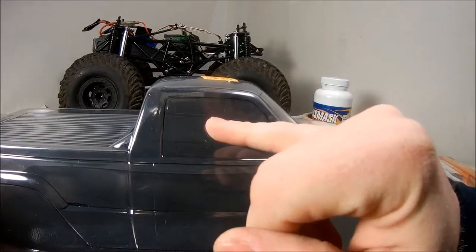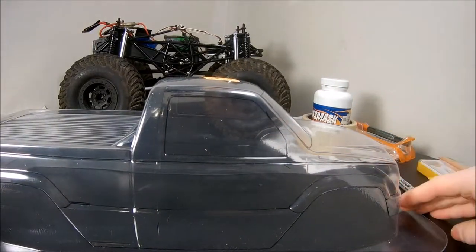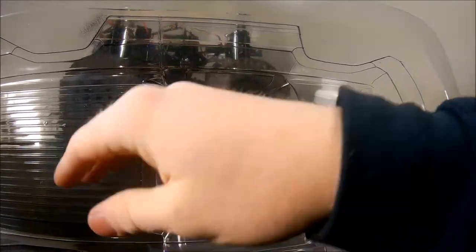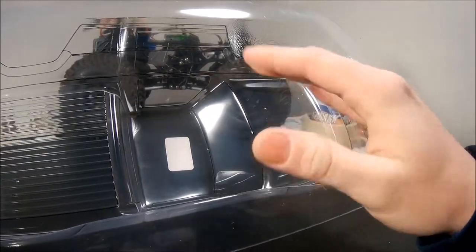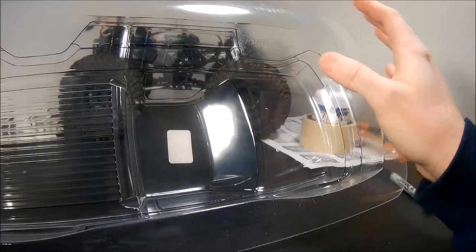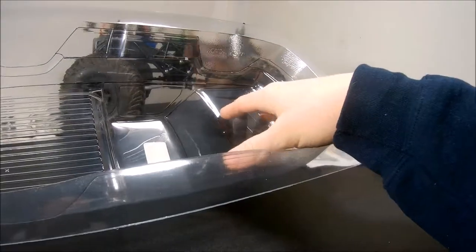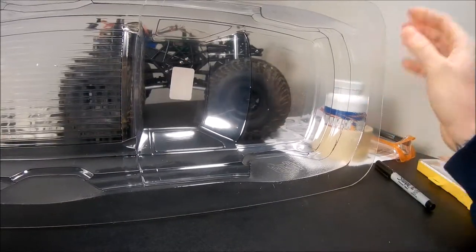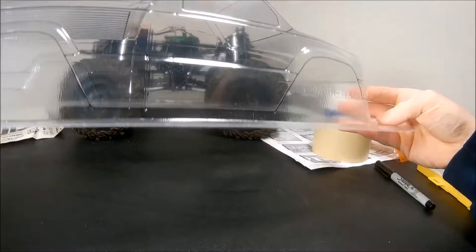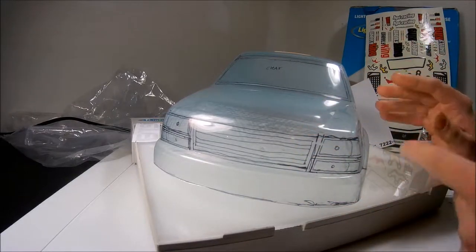If you haven't bought a clear shell before, there is a protective film on the outside to protect it from overspray — just be aware of that. I'm going to cut out the body and go around the whole truck, clean up the edges, and decide whether I'm keeping the side windows. Then I'll trim up the body, wash the inside with warm soapy water, rinse it, and let it air dry — because cloth or paper towel can leave lint inside and mess things up.